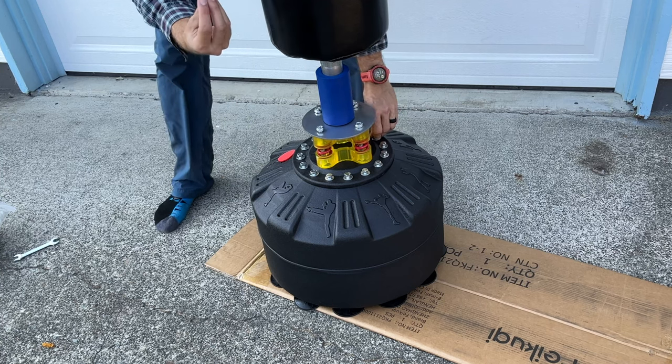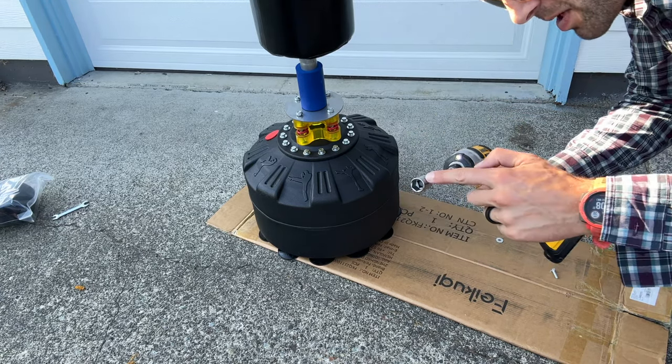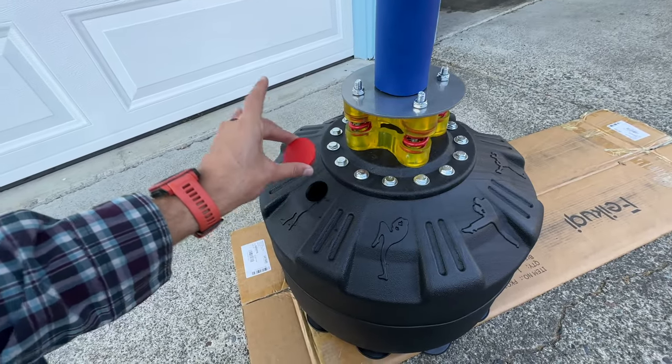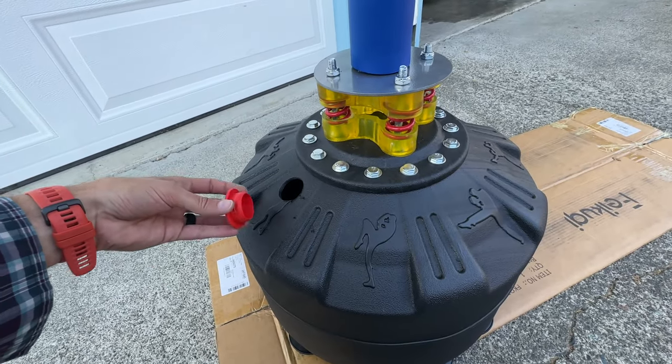Looks like I have one left over. Pro tip: to make it go faster, use a drill — 14 millimeters. Now we're going to open up this plug and fill this with sand, which you can get pretty cheap at the hardware store.